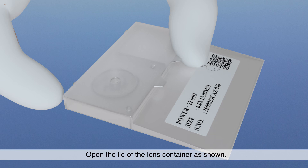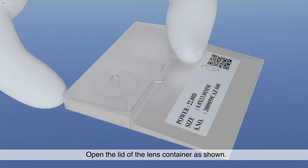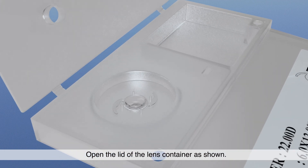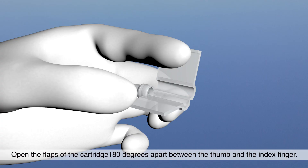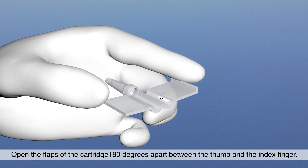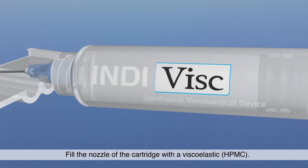Open the lid of the lens container as shown. Open the flaps of the cartridge 180 degrees apart between the thumb and the index finger, as demonstrated. Fill the nozzle of the cartridge with a viscoelastic.